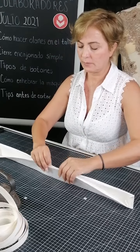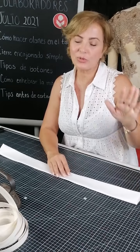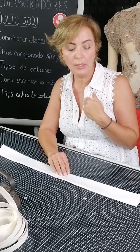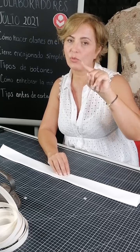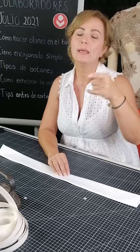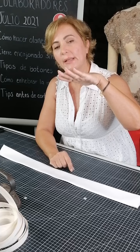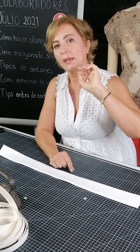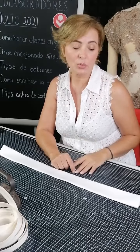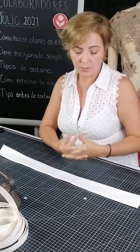Están preguntando que dónde lo pueden comprar. Yo siempre lo compro aquí en Moditex; Moditex está en toda la república según entiendo, y creo que también están mandando a otros países. Siempre los tenemos invitados y ellos muy generosamente nos ayudan a compartir. Yo no me dedico a vender las telas, solo voy y las compro, y hasta ahorita es la proveeduría que más me gusta.